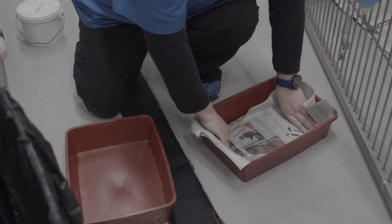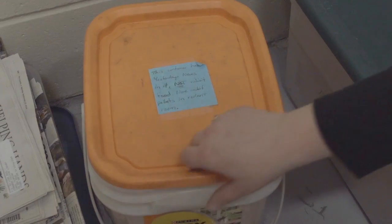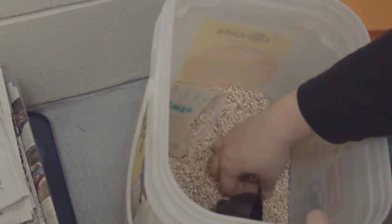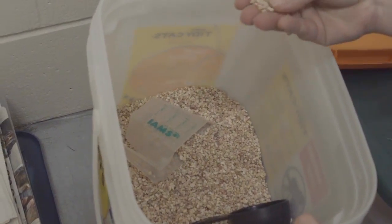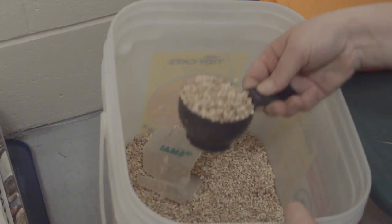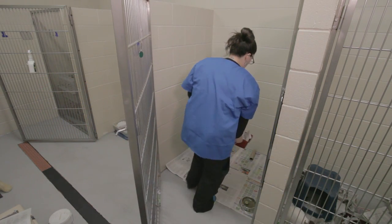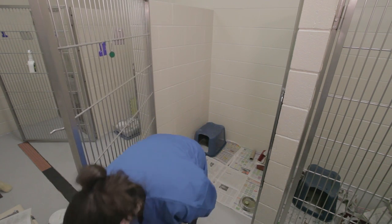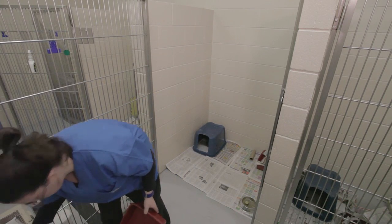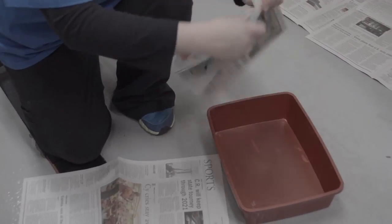So we'll line the litter box with paper, and then put a scoop of the litter we have. The litter we use for the rabbit's litter box is a rodent litter — not Tidy Cats, just using that container. These little pellets — they get one scoop per box. That's going to go here on the right side in the corner, and then the other box: you put just some shredded newspaper in there.